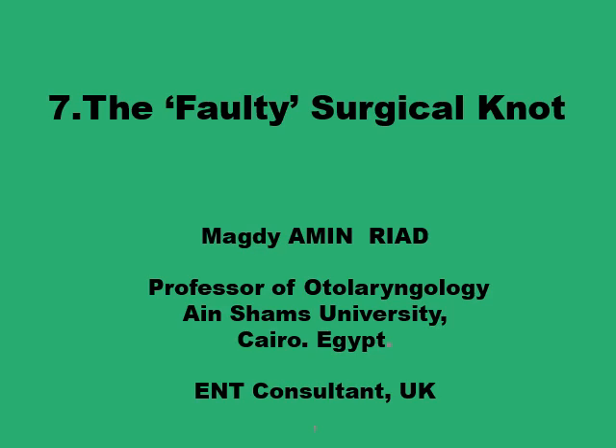As-salamu alaykum. In the previous presentation number six on the surgical knots, we've been through several aspects of surgical knots including its structure, how it's being built up, the building blocks of the surgical knot, various types, and the modifications required in certain situations. In today's presentation, we'll focus on how you can end up having a faulty surgical knot and the technique to avoid this.